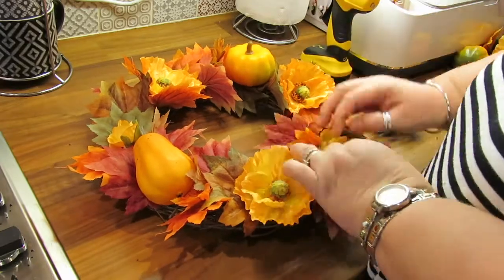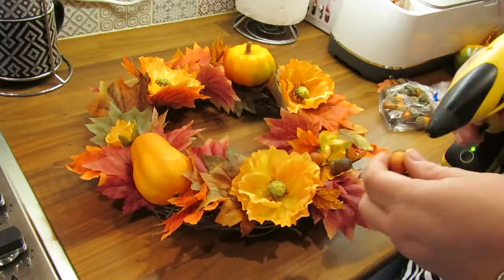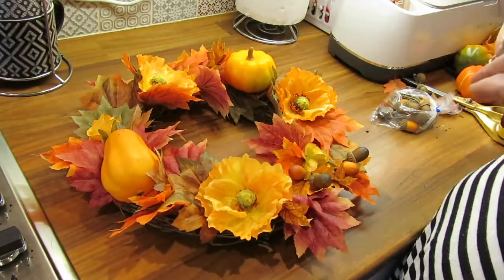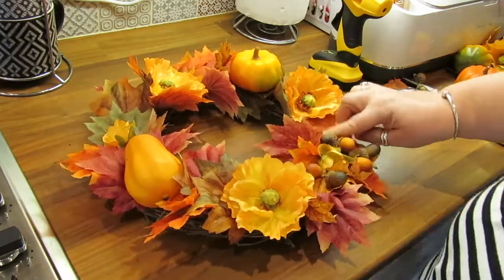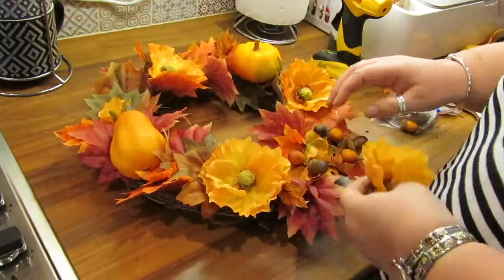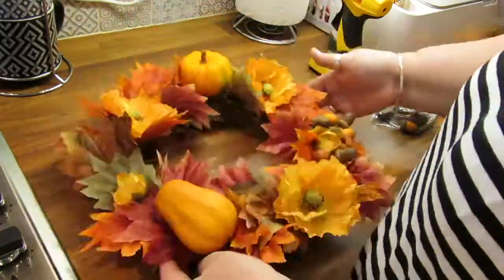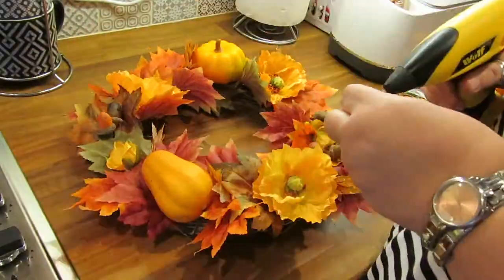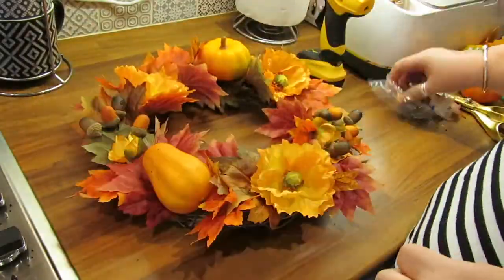Now I'm just filling in with all the little acorns. It just gives a bit of a different texture and color into the wreath. I'll just work my way around filling in bits and pieces that I think would need those little acorns.